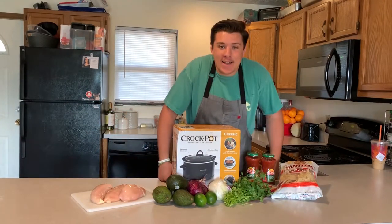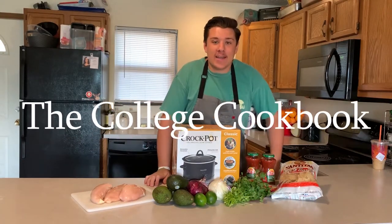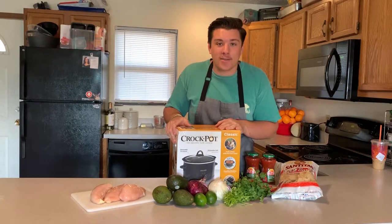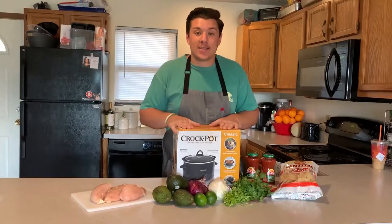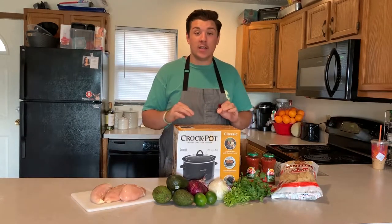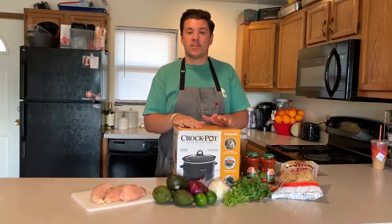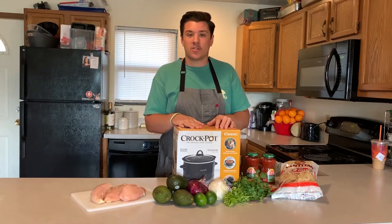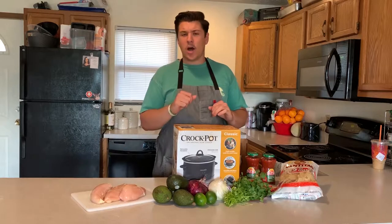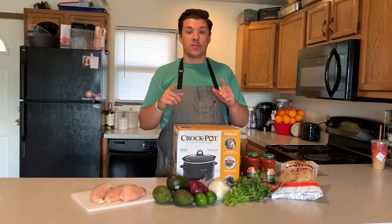Welcome back everybody — after a long break we're back with the crock pot unboxing video. Today we are going to be making shredded chicken nachos with a little bit of guacamole. Super easy, just a few ingredients. This is a perfect recipe to make while you've got classes going on — you just wake up, throw the chicken in the crock pot, head to class, come back and the food's ready to go.